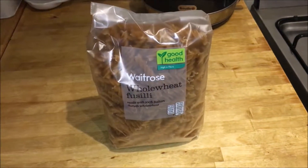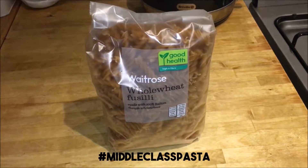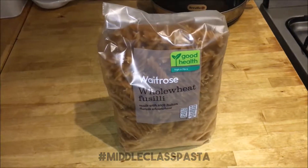Hello guys, welcome to another how-to-make video. Today it's pasta time. A lot of people like pasta out there, so this is a very important video about how to make pasta. So let's get on with it.